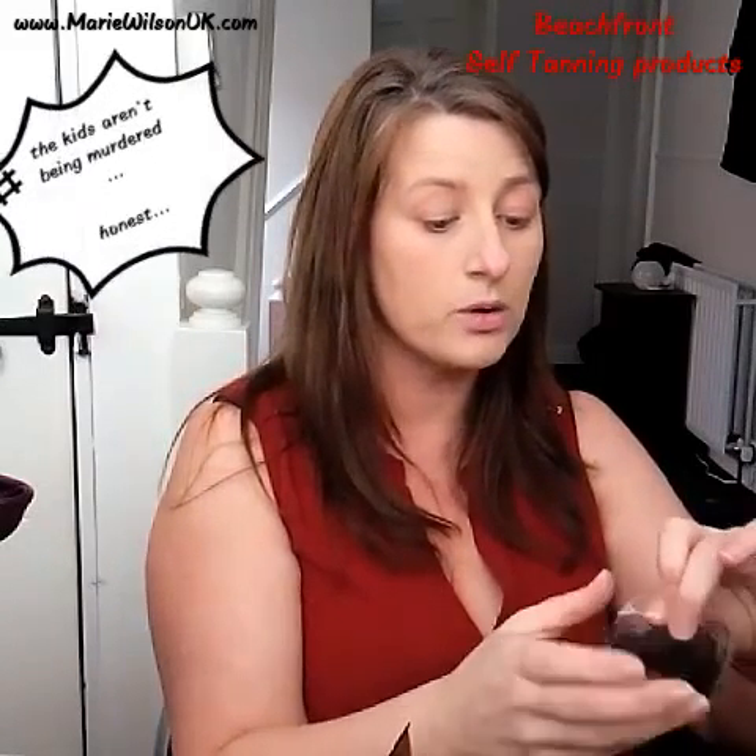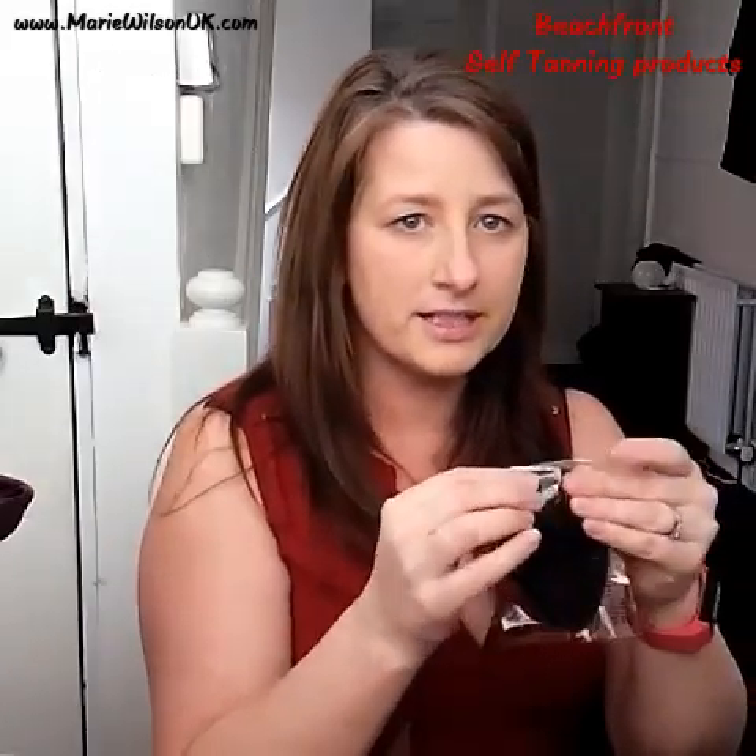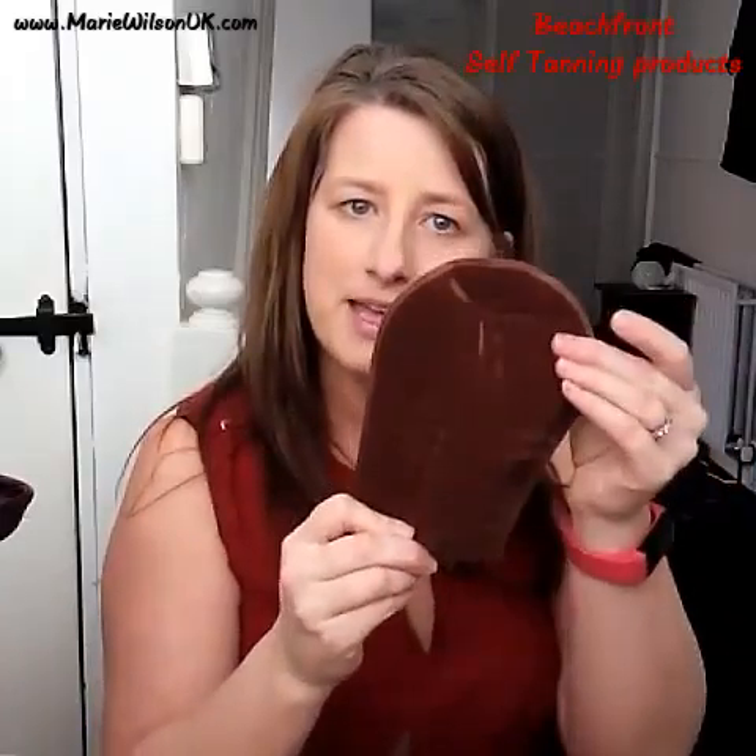Because this was actually on back order, it didn't come when my tanning lotion came, so I've just been using a mitt. And to be honest, this has worked a treat.